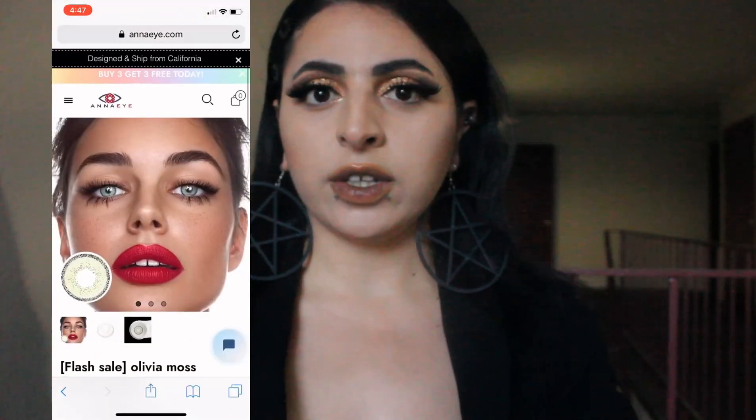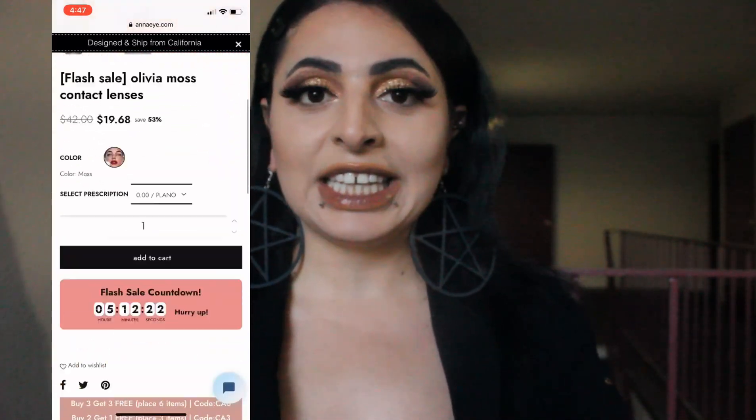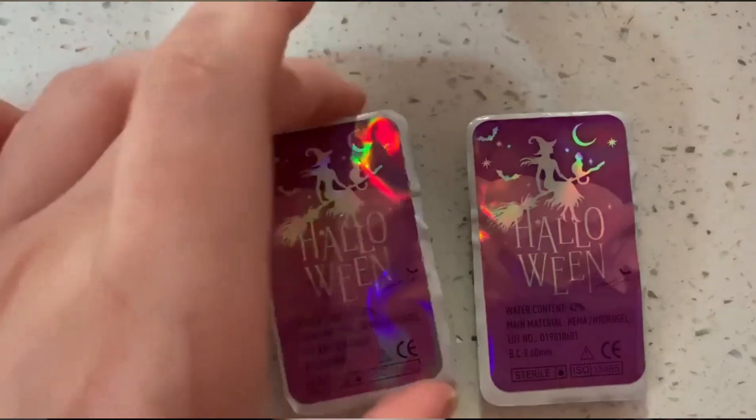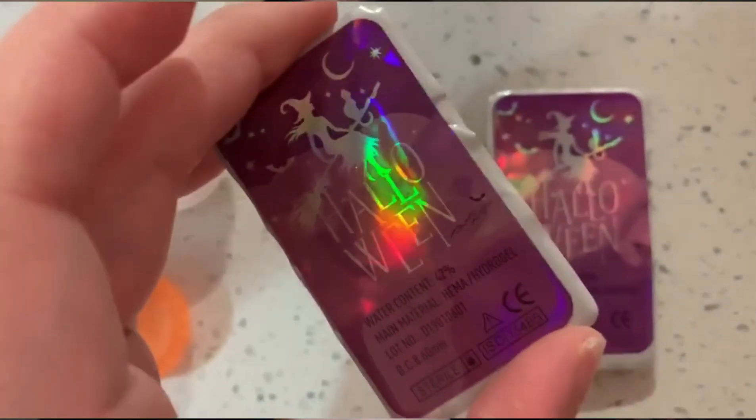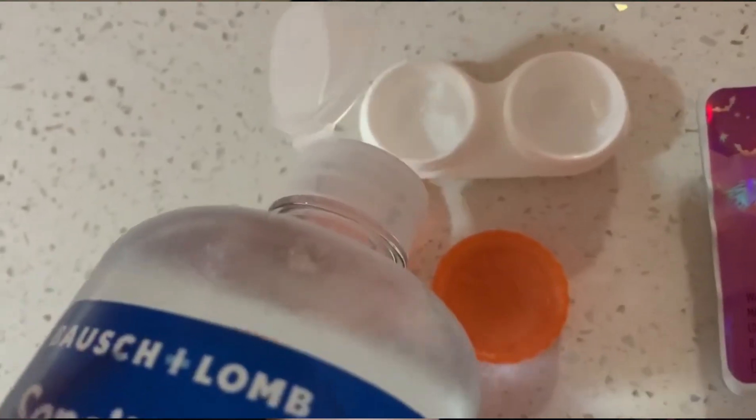Now before we get into the video, I do want to say that you guys have to clean the solution that comes with the contact lenses. So get rid of that old solution and then put clean solution in, because you don't want to put that old solution in your eyeballs because it can cause irritation.